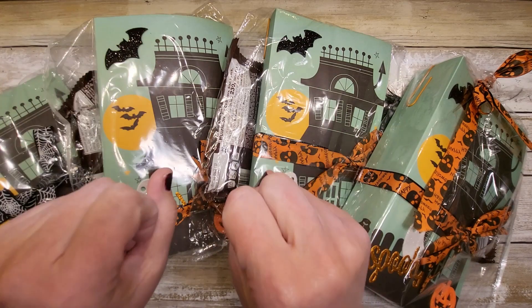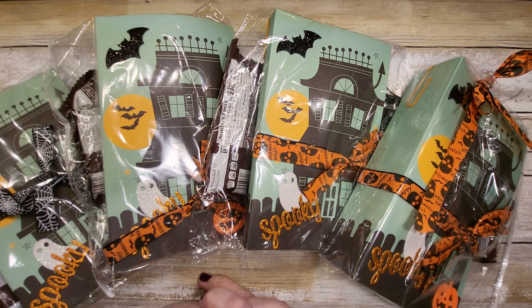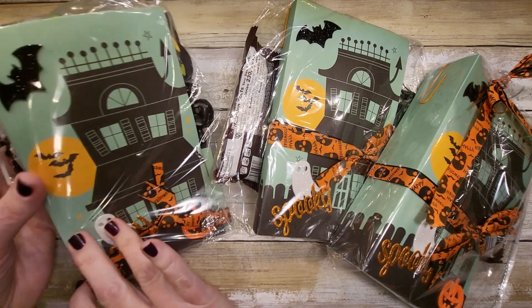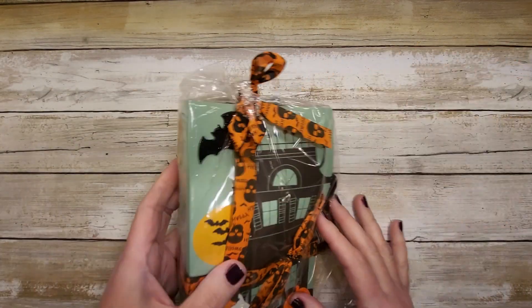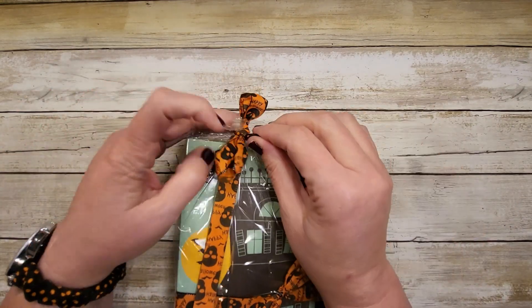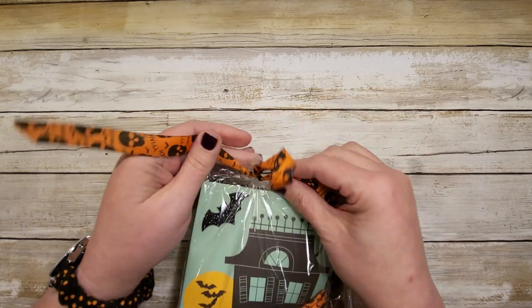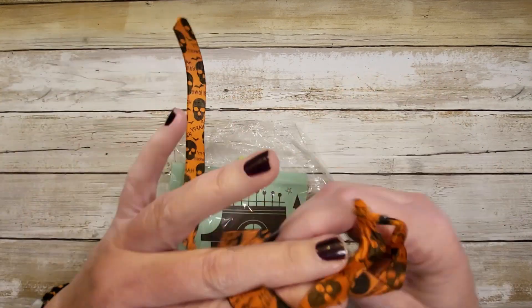Welcome back, my spooktacular friends! We have another submission from Yancy Rivera at Yancy Creations on Instagram, and I am really excited to open this one because it just is saying spooktacular and beautiful. So let's get into this — this is such a cute ribbon. This one was tied a little bit different, so I don't know if it was intended for me, but that's the one I'm opening.